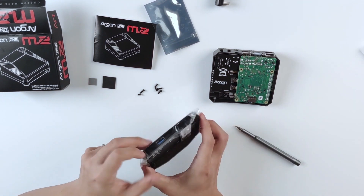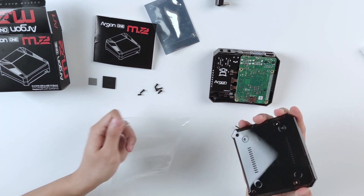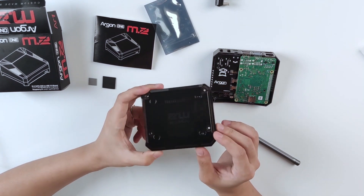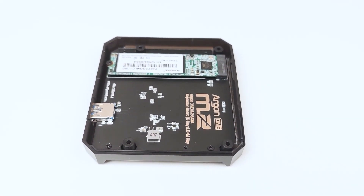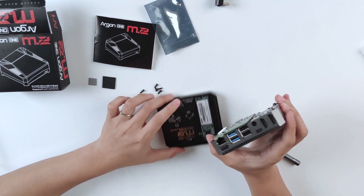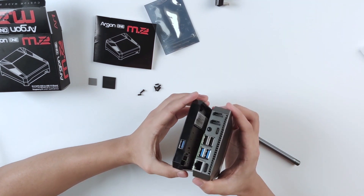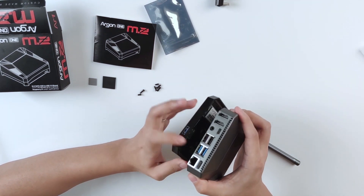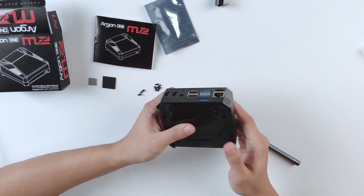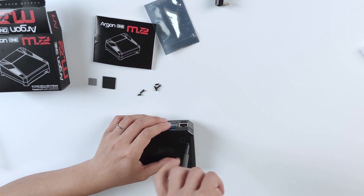We can take off the protective cover now. You can see there's also the edge effect with 'Argon One M.2' written on the bottom. We've now assembled both components of this enclosure. Put these two together, making sure the USB 3.0 ports of both parts are aligned the same way — I'll show you why we need to do that. Now use the longer versions of the screws to hold them together.